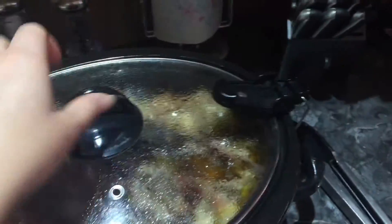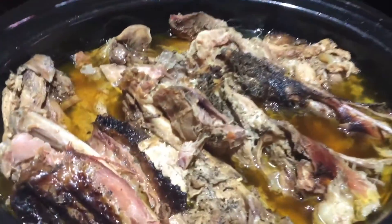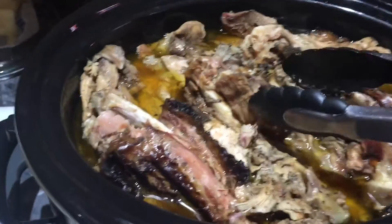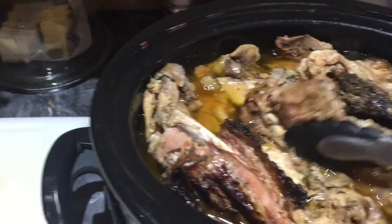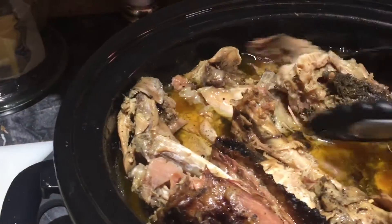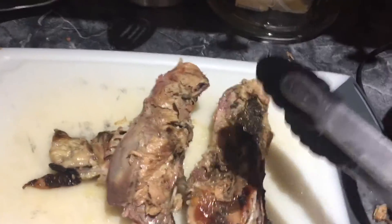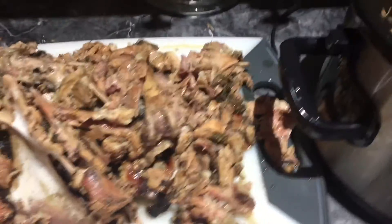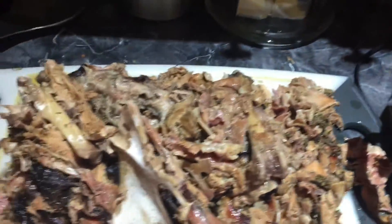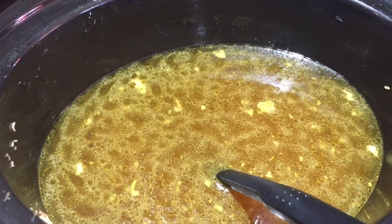Now that it has been cooking overnight, you can see that the meat can easily fall off. You want to just take them out and put it on a cutting board to cool down so that you can take the meat off of the bone easily and you won't burn your hand. Look at all the bones and meat I got out of the crock pot. There's less liquid in there, which is perfect since we will be adding some cream.